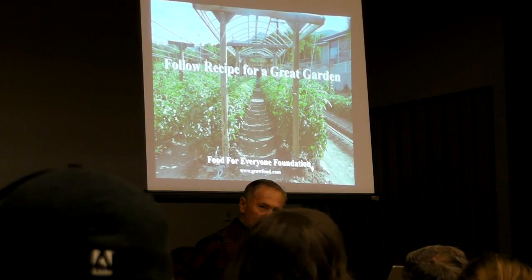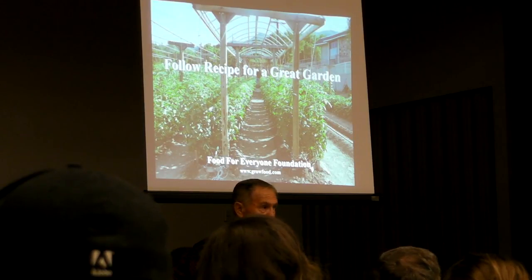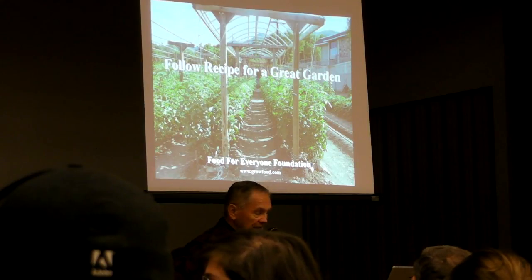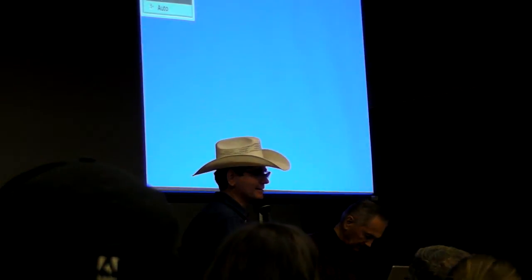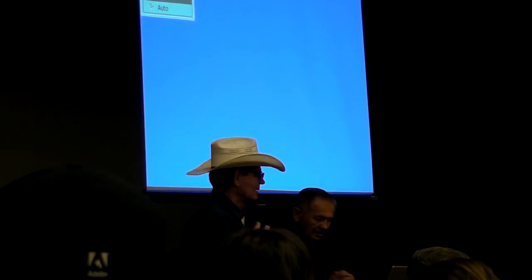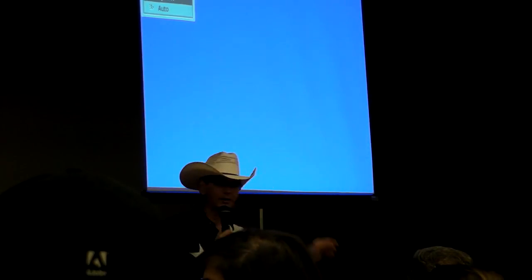Folks, if you follow this recipe, you will have a great garden. Let's take a minute or two break — David will supervise that — and then we'll come back, show you Midlighter's garden, and then we'll get ourselves over to the garden. Wow, that's a lot of information. We're going to take a five-minute break. The bathrooms are over here.